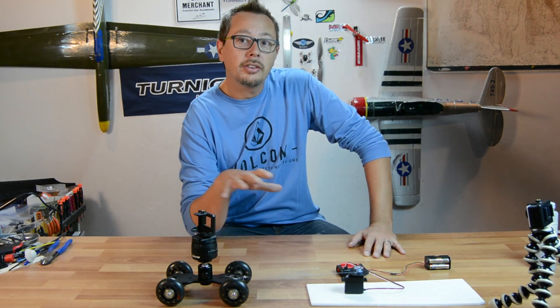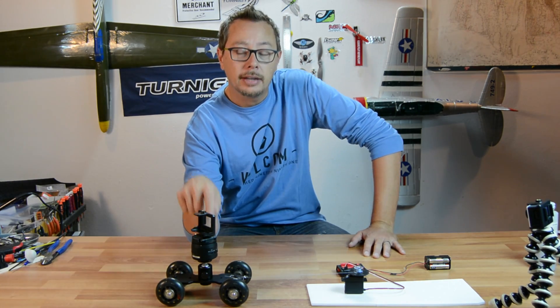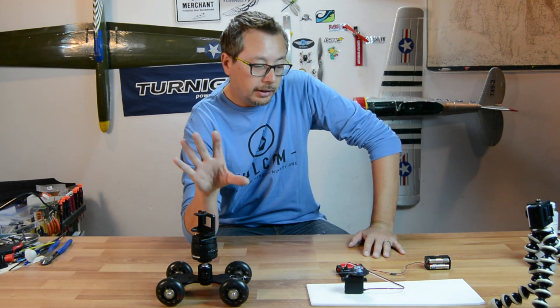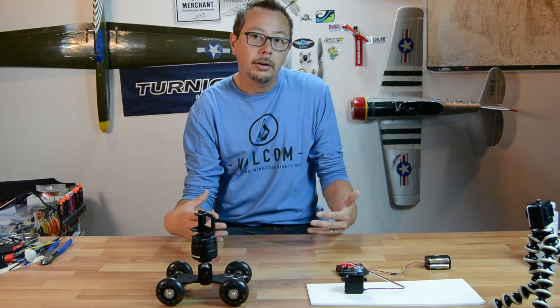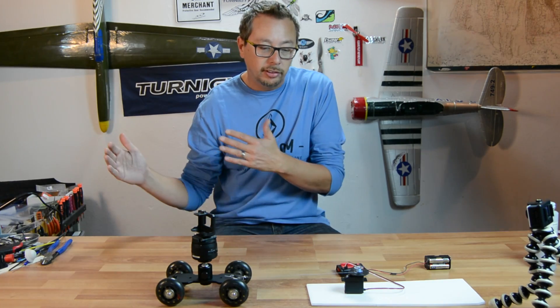What you guys just saw was this little rig right here. I have a 360 panning head here — it's called a Black Bolt. I'll be doing a full review on this in the future. But basically what I've made here is a really simple slider setup. Mainly you guys are going to be using this for doing time lapse — really slow movement.